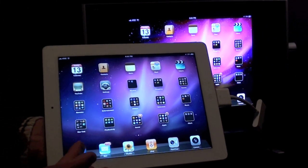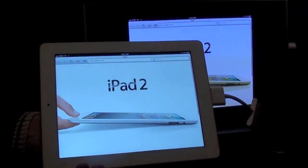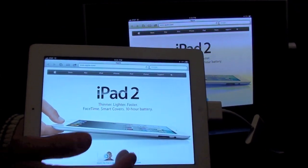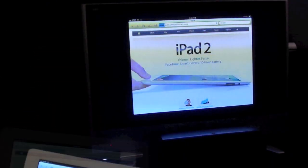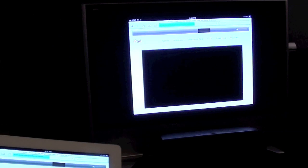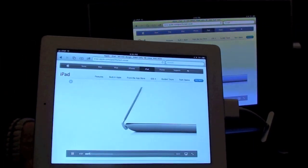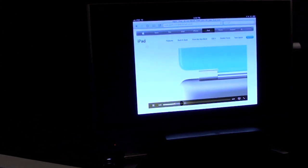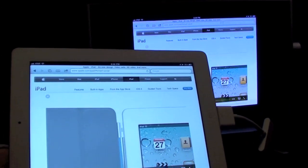One of the things you can do is browse Safari on your television. So we have the Apple website on our TV and our iPad. You can even watch video. The great thing about the HDMI adapter is it combines both audio and video, so you're going to get your audio on your home theater along with video. The audio is playing on the home theater — it's not playing on the iPad as well.